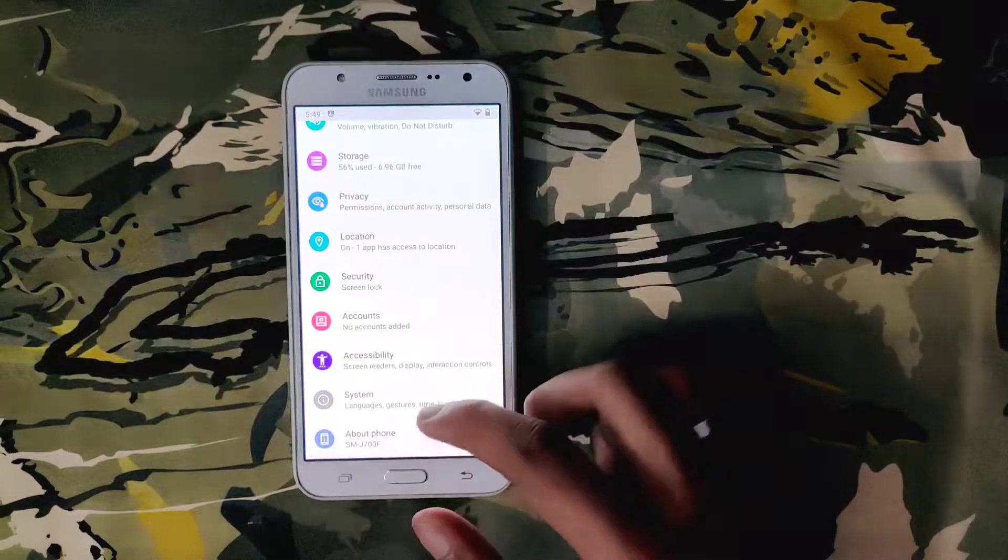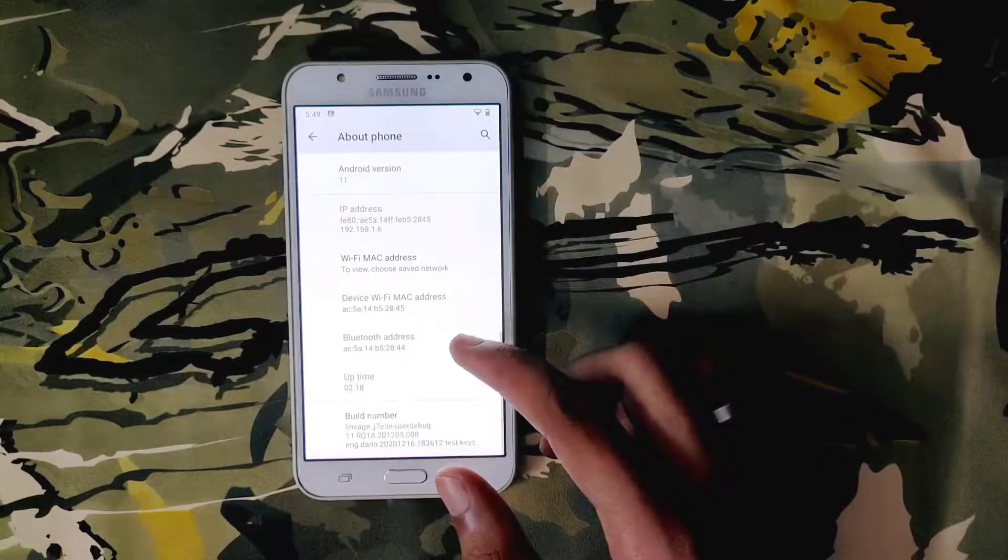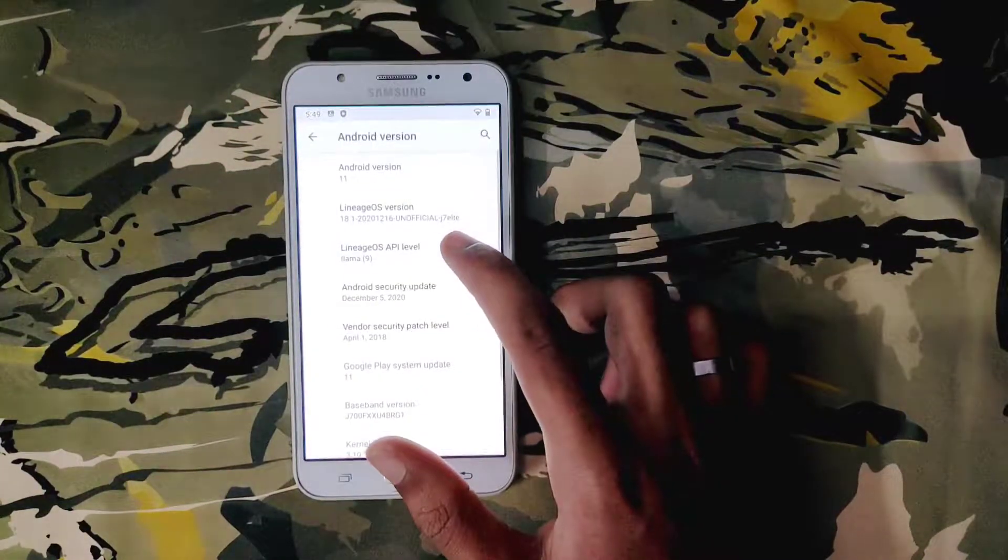Hello guys, in this video I'm gonna show you how to install Android 11 on Samsung J7. So let's get started.